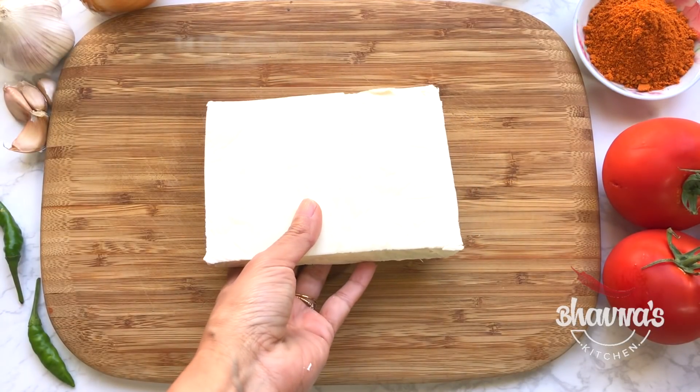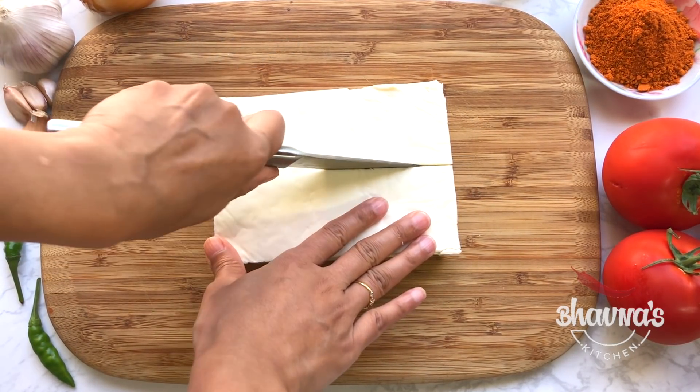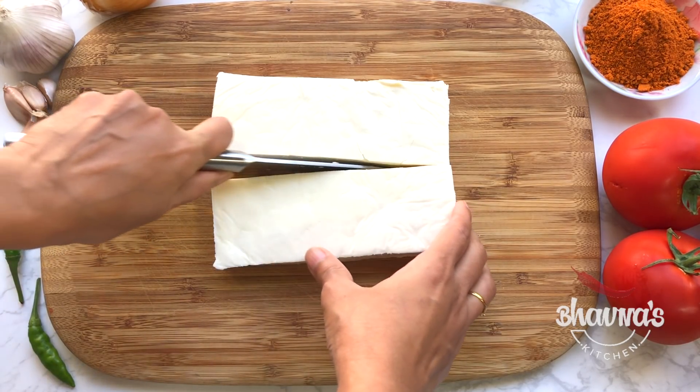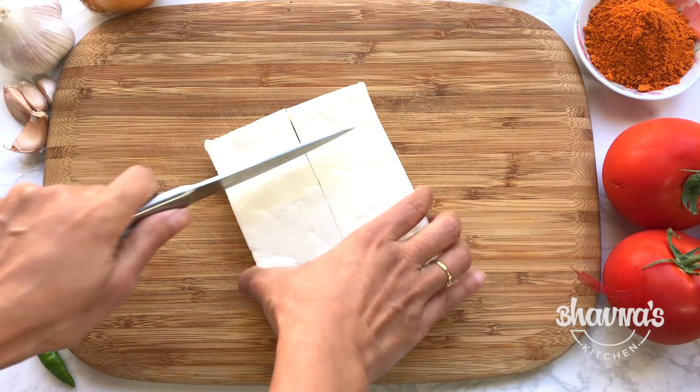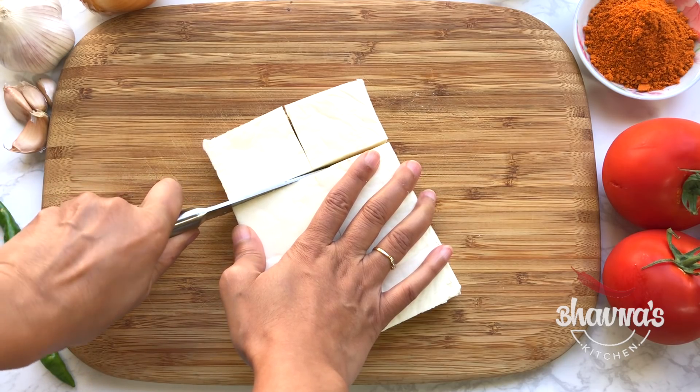Here I have the paneer and I'm going to cut it into cubes. You can cut paneer however you like, and I'm making quite big cubes here.